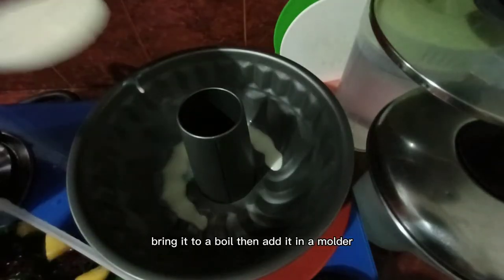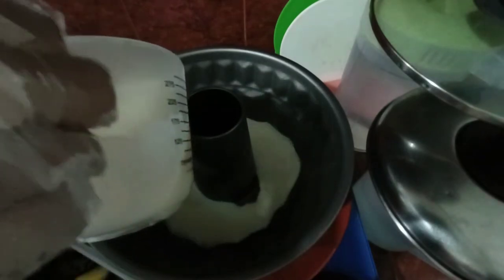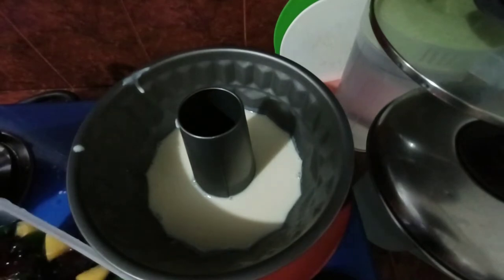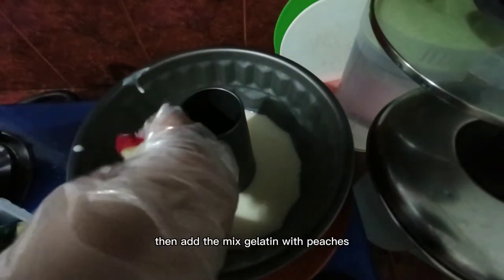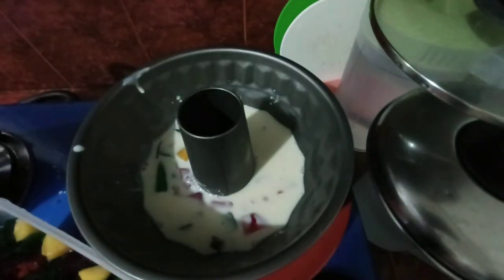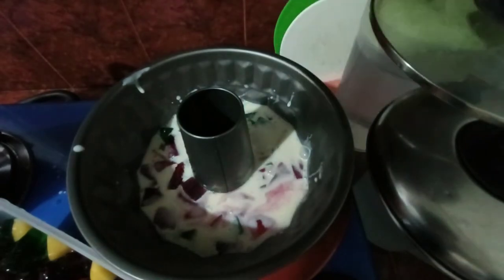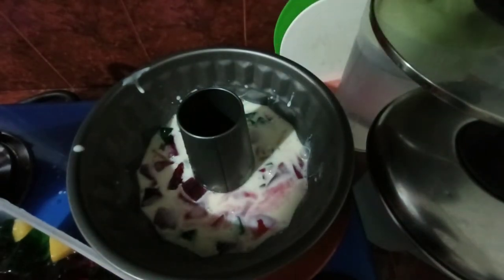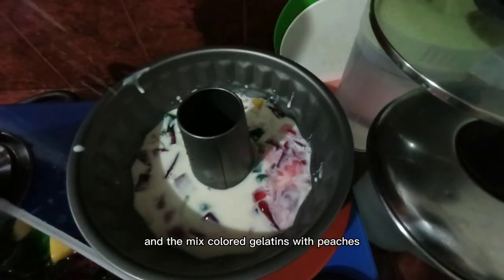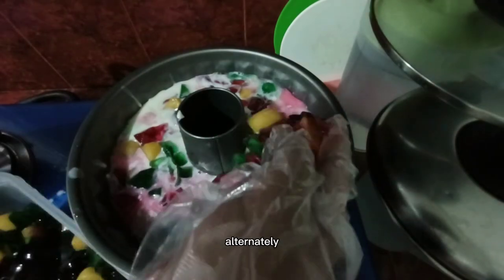Bring it to a boil, then add it in a molder. Add the mixed gelatine with peaches. Continue adding the mixed white gelatine and the mixed colored gelatines with peaches alternately.